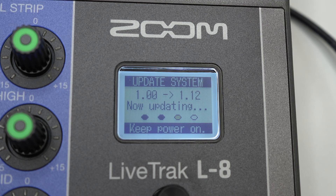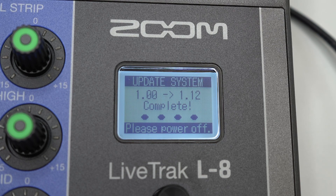Please note that the L8 must be powered via USB when performing the firmware update. Once complete, your L8 is now up to date. For more information and product updates, please go to zoomcorp.com.